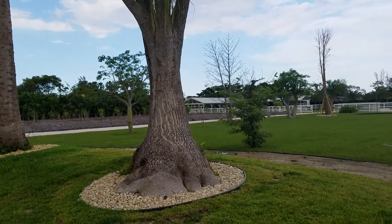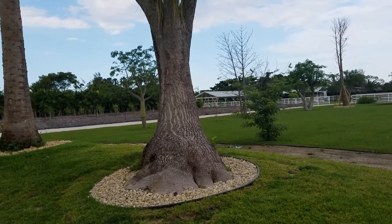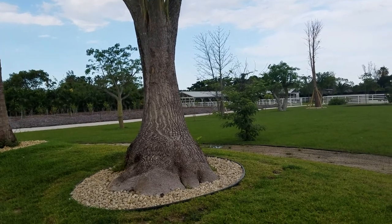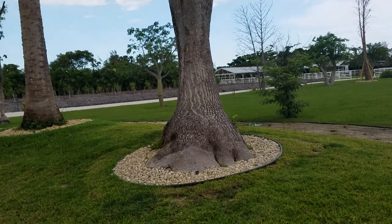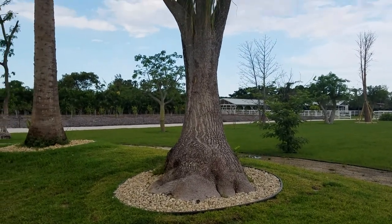Hey everyone, Christian here. Hopefully I can talk over this wind. I'm going to invest in a better camera once I hit 1,000 subscribers, so keep that in mind if you happen to share with your friends or other people you may know that may be into plants. Anyway, this is actually not going to be a typical palm review.